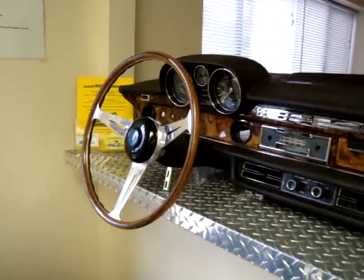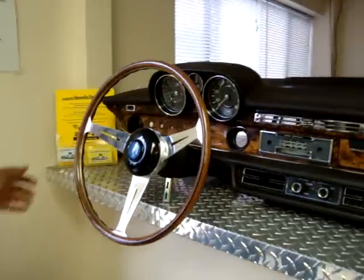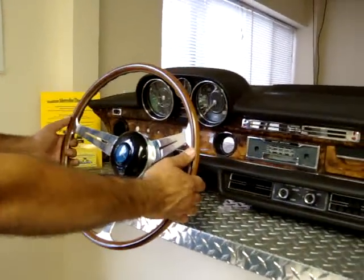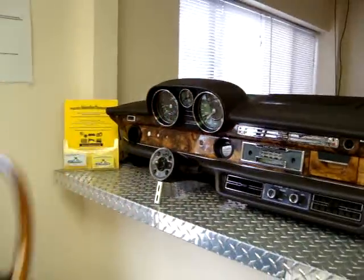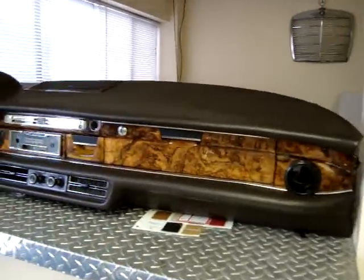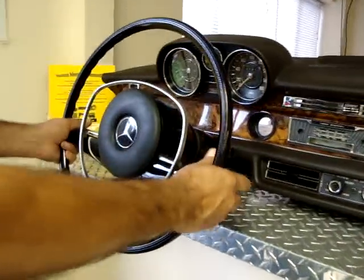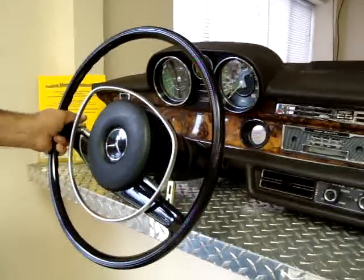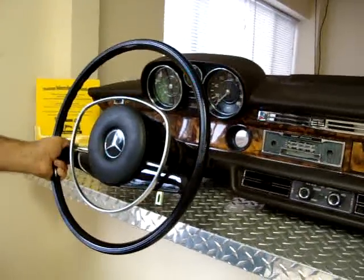This is a video to give you the feel and look of the Italian version Nardi steering wheel. It gives a very unique and distinct feel to it. We're going to show you the factory look with a black steering wheel that is also very pretty and elegant, giving you a totally different look.